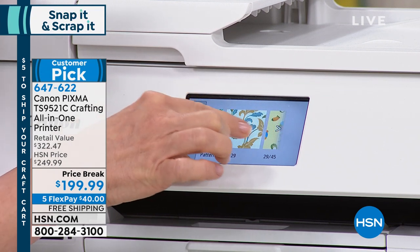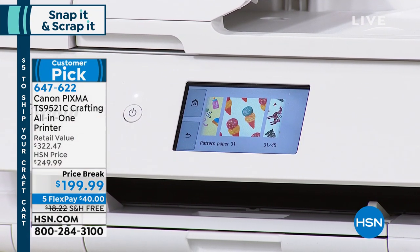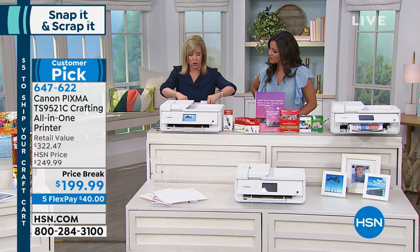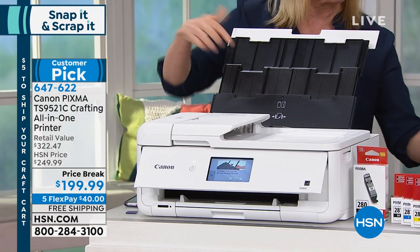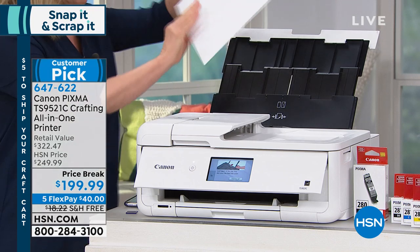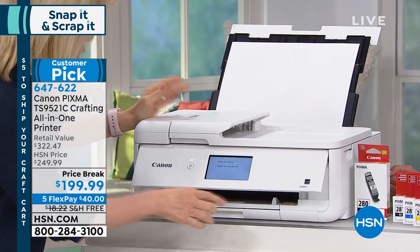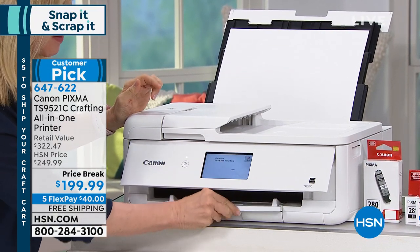It's a 12 by 12, so you select whatever template you like — I'm going with the little ice cream cones for summertime. Now look at this — it's got two paper trays. One for your regular printing and copying, and back here is for all the specialty paper: cardstock, envelopes, photo paper. This is the 12 by 12 cardstock. With the onboard templates, you select your paper size, press 12 by 12, and it prints out.